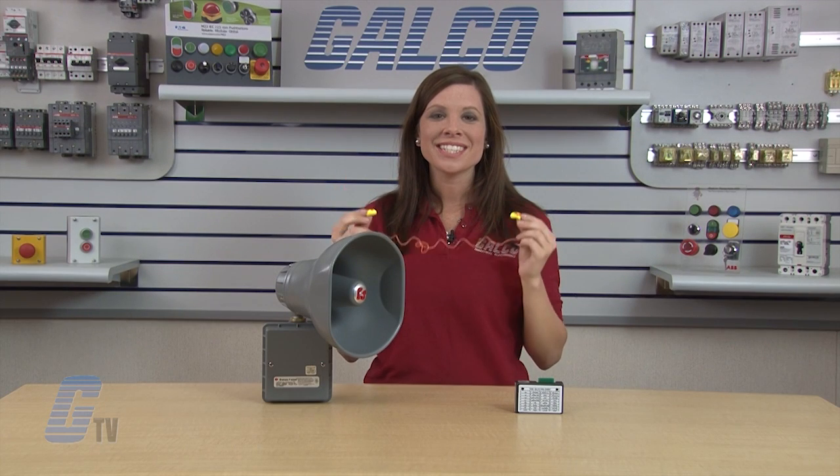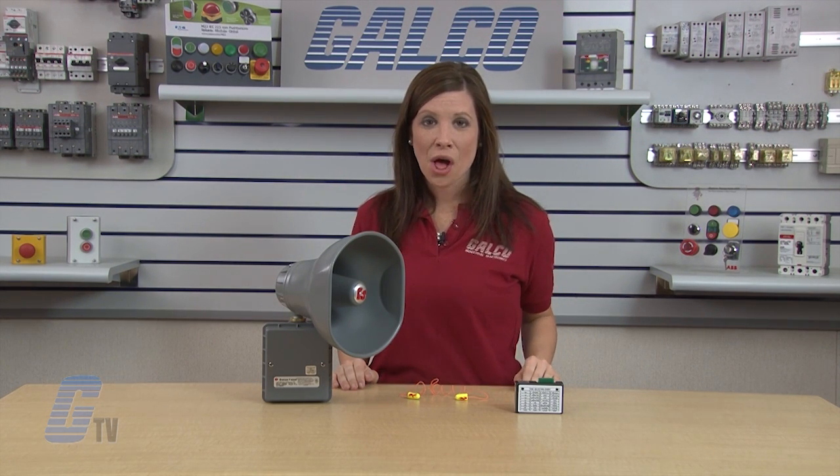The Federal Signal Selectone Model 300 audible signaling device, along with thousands of other products and services, are available at galco.com.